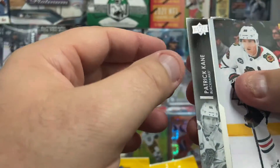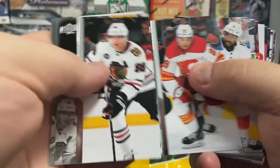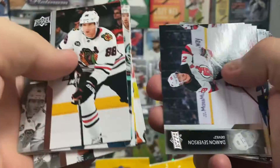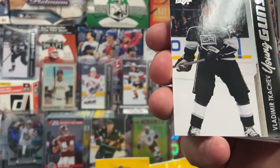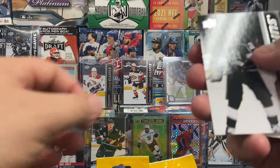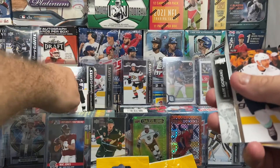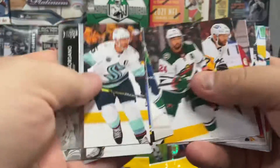As you can see, there was our security tag. We'll quickly go through — I'm sure you guys have seen plenty of these videos, plenty of the common base cards. And there we go, there's another young gun: Vladimir Kachev. I believe I already have his young gun, so if anybody out there wants a trade, please hit me up. I may have some extras.